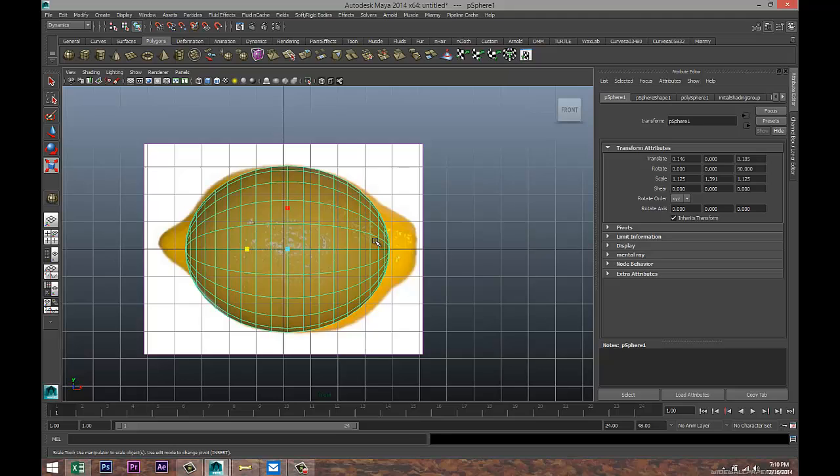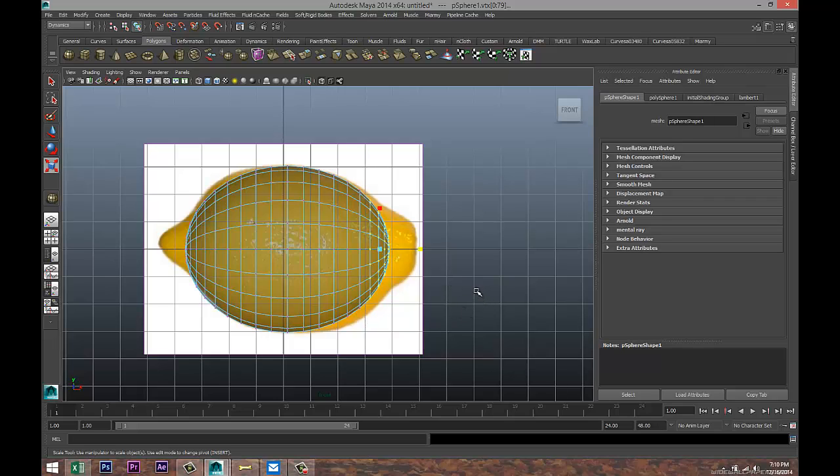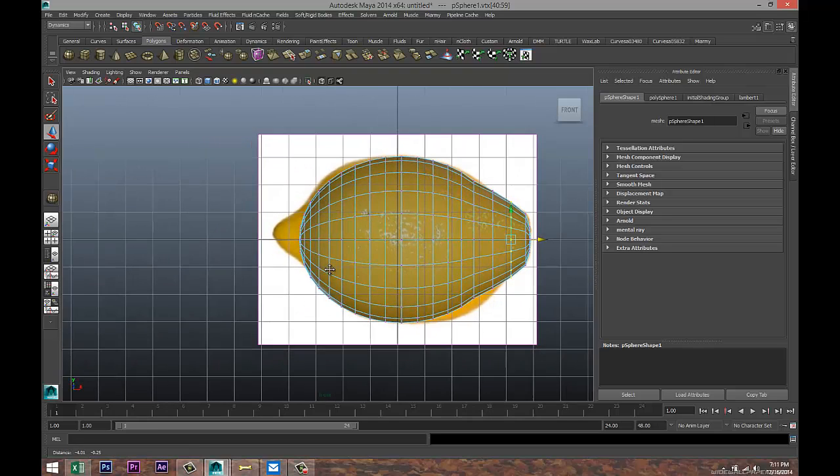This doesn't have to be exactly the same shape, just a reference. Right-click, go to Vertex, drag-select these vertices, hit W and pull that out to about there. Then right-click vertex, drag-select these, bring them in. Go over here, right-click vertex again, drag-select and bring all the way out, then drag-select this row and bring that back, drag-select that row and bring that back.